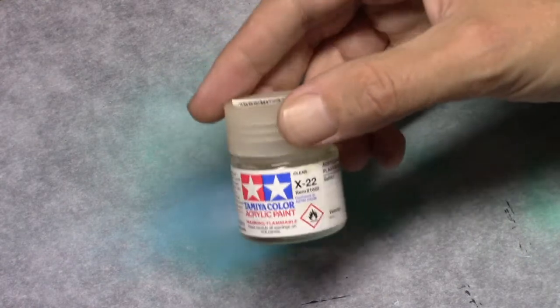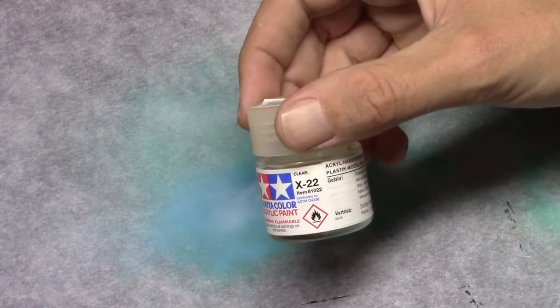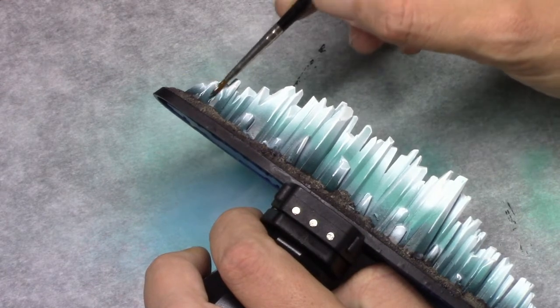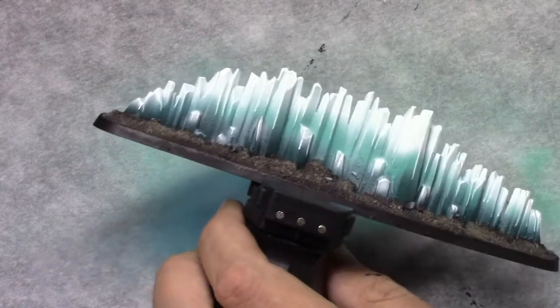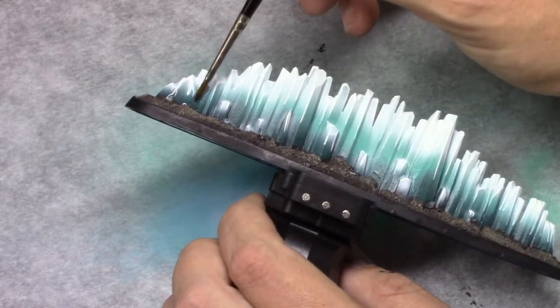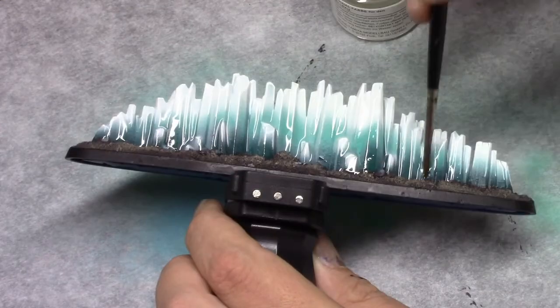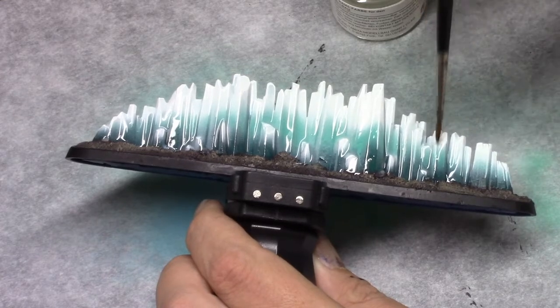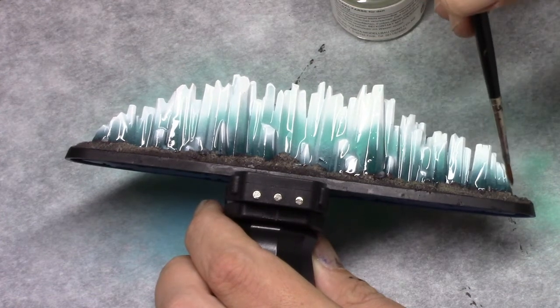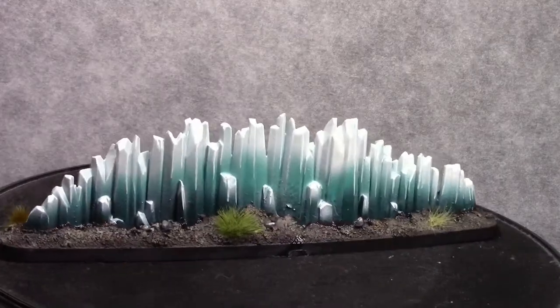Once that's done I painted the base and applied a coat of dull coat to the entire model. Once that's dry I used Tamiya clear and applied a coat of this to the entire palisade part of the model. A little bit got on the basing and that's okay — it doesn't really matter, it enhances the effect of it being a magical thing.